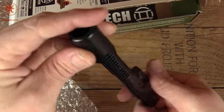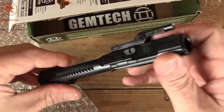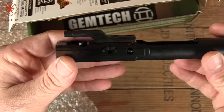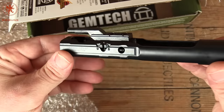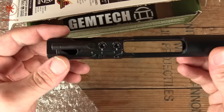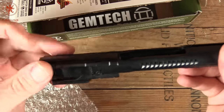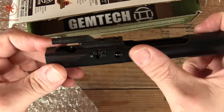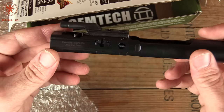Nice rounding on the back end here — this is certainly different. There are a lot of companies out there with their names on bolt carriers, and truth be told we all know they're only being made in a couple of factories and then just get a name etched at the last minute. I can't say for sure that Gemtech manufactures this in-house, but this is certainly not your standard bolt carrier.